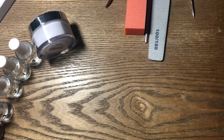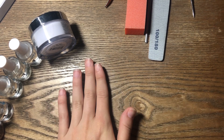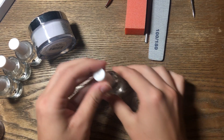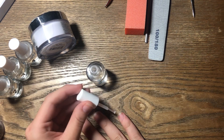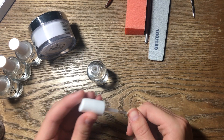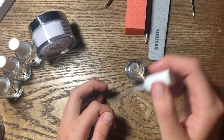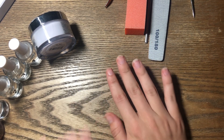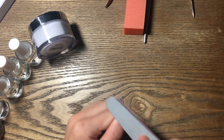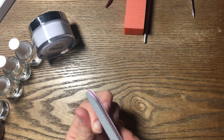Now that I feel good about where my cuticles are and how my hands are prepped, I'm going to apply the dehydrator prepper just to the nails. It doesn't have to be perfect. Now I'm just going to roughen them up a tiny bit — get any leftover cuticle off and just rough them up a little so that the powder sticks to them better.